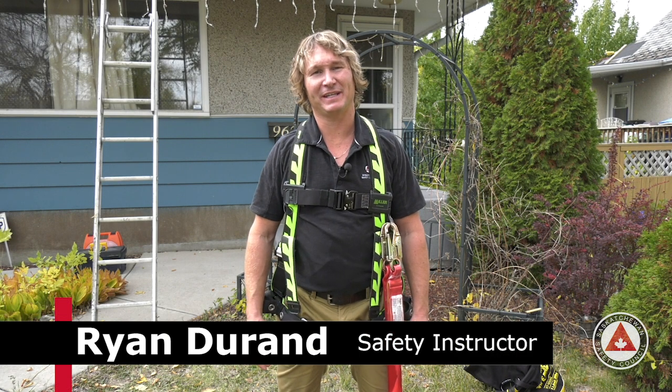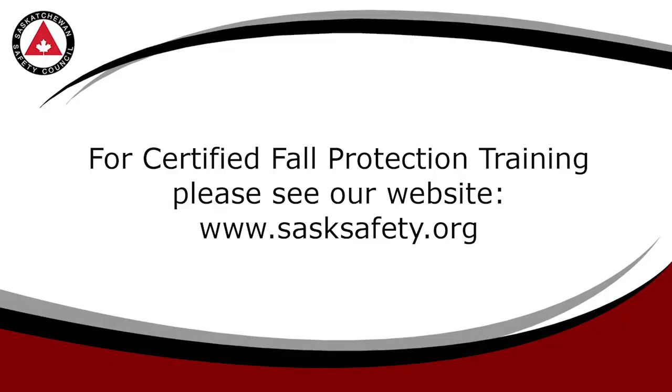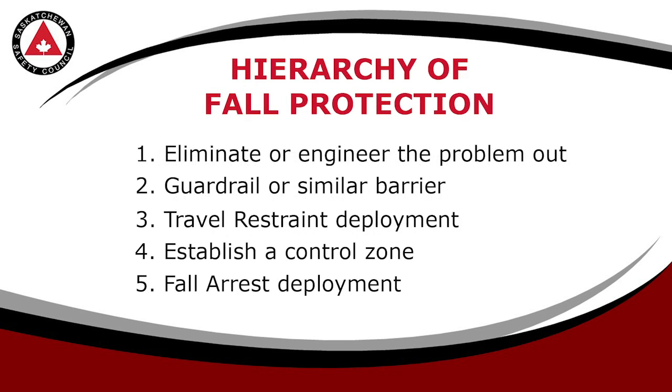Hi, Ryan here from the Saskatchewan Safety Council, just here to talk to you a little bit about harnesses and lanyards. This video is not meant to replace a certified fall protection course, but it will provide you with simplified information to aid you in your safety.